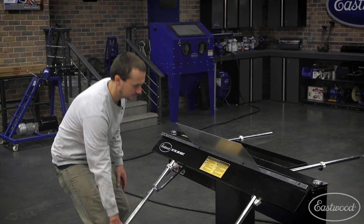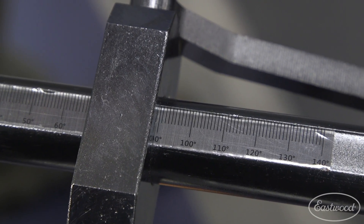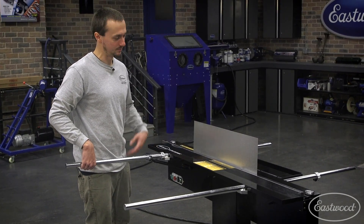When you bend from the left, you actually have a nice angle gauge where you can find 90 degrees consistently and repeatably. There's also a stop if you want to set the angle for repeated bends.